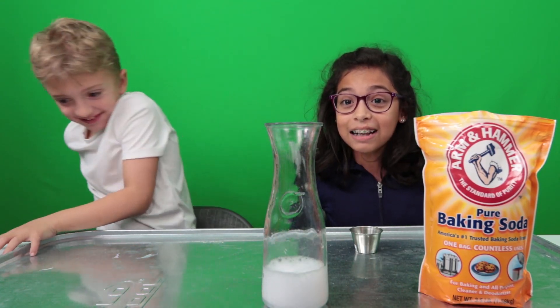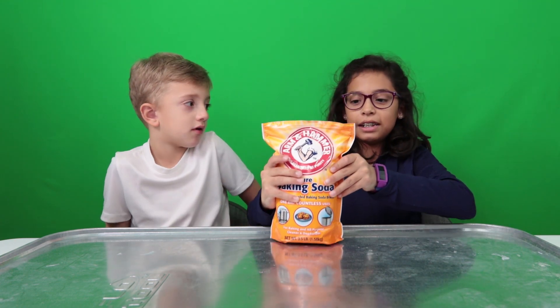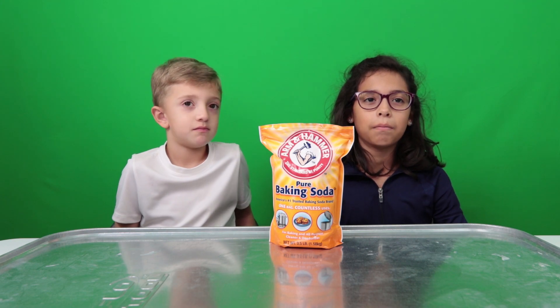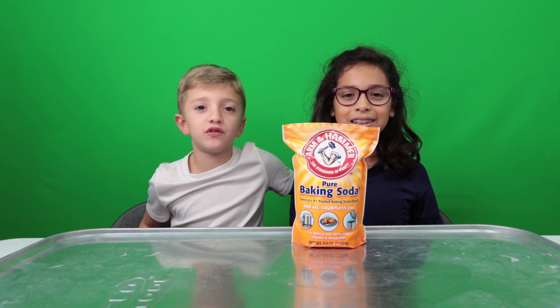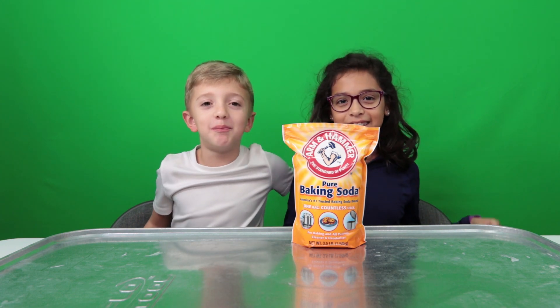That was so cool! Welcome to Jake and Jake TV! We're going to do baking soda experiments. This is baking soda — it's sodium bicarbonate. We're actually going to use it for some cool science experiments. Let's go, baby!